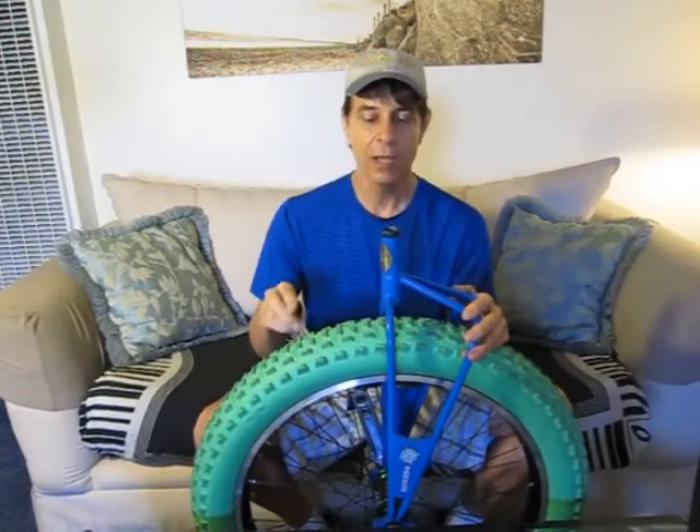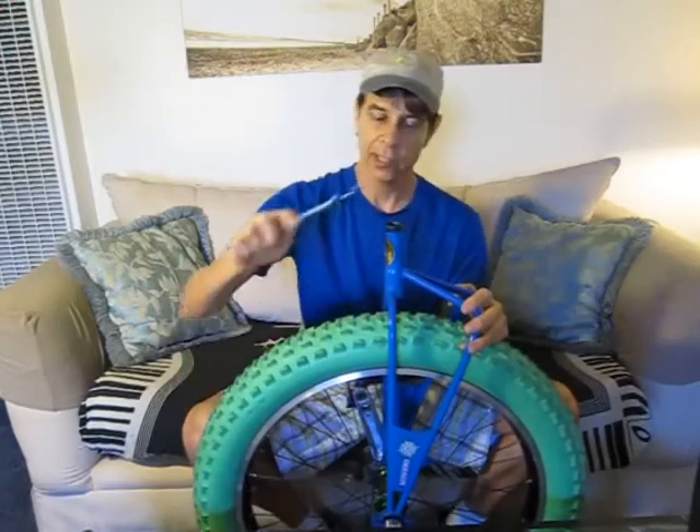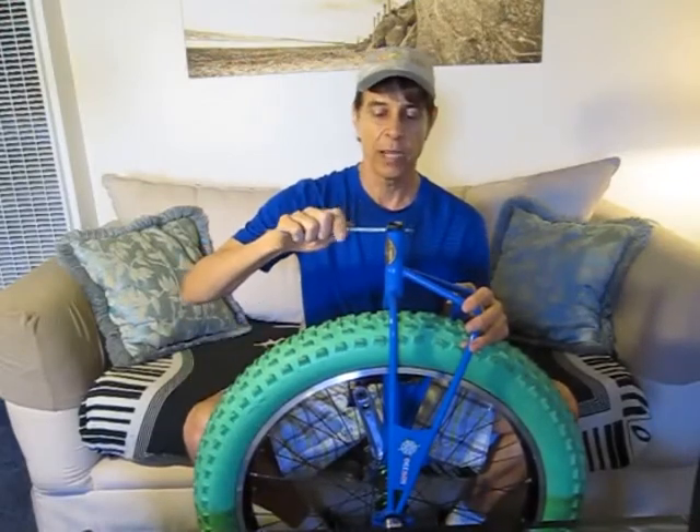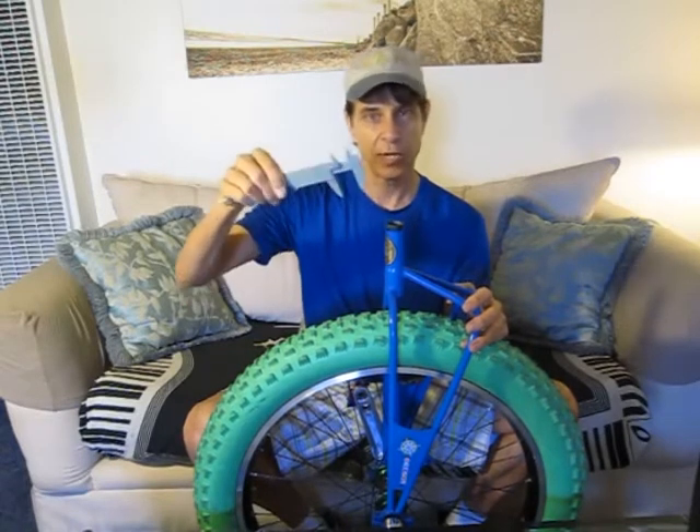So once again, all the Nimbus chromoly frame unicycles — for instance, this is my old Oregon, which I have and still love — all the chromoly frame Nimbus take the 28.6mm seat post clamp. That's the smaller one, and yet they still take the same 25.4mm seat post as all Nimbus unicycles. Just give it a measurement. The outer diameter of the chromoly Nimbus is 28.6mm, and that's how you would order the seat post clamp.